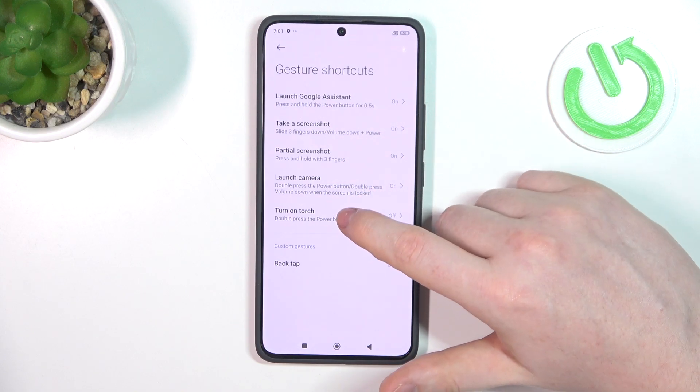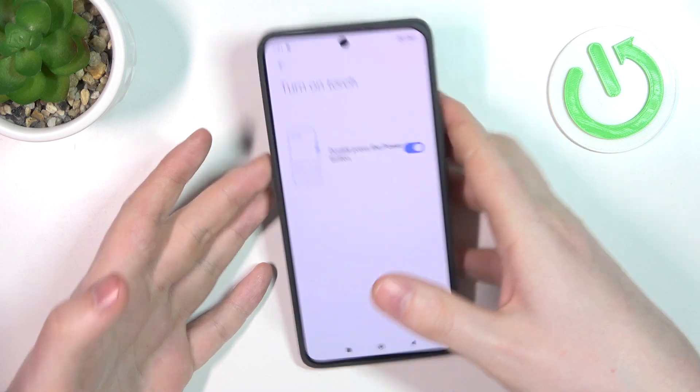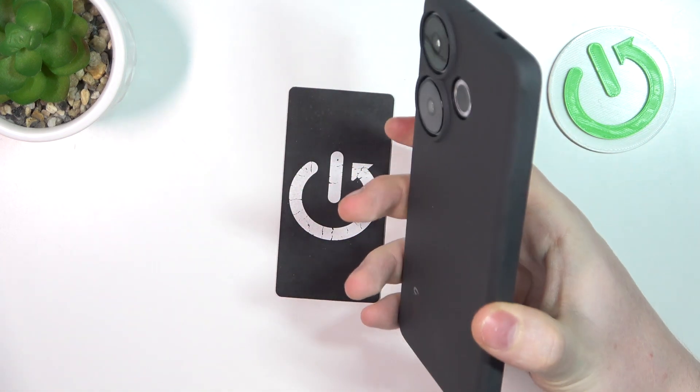Next one is turn on torch, and here we can reassign it to the power button. Now double press on the power button to activate or deactivate the flashlight.